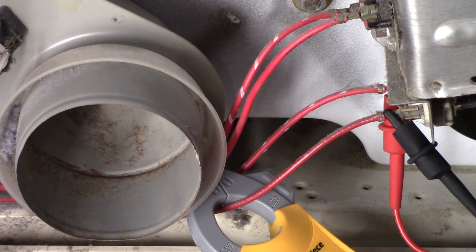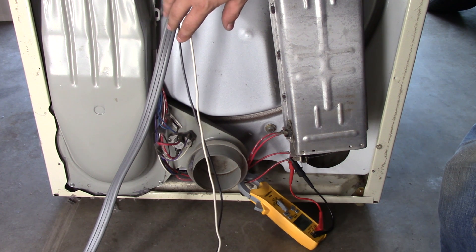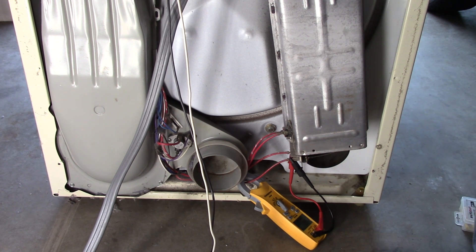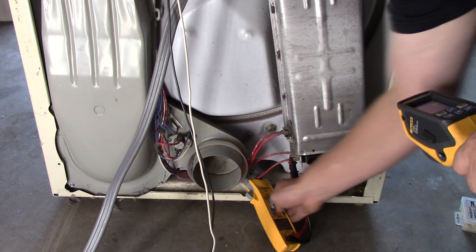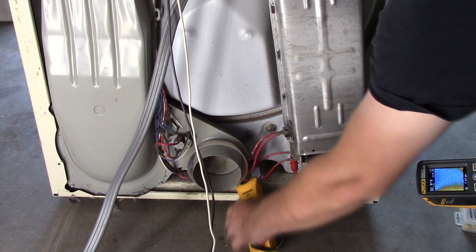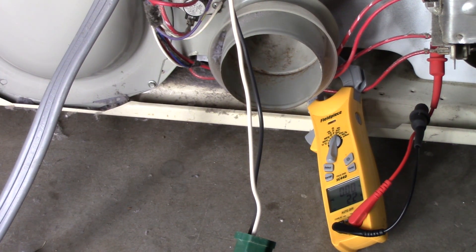I'm going to run the dryer directly off of the solar system and show you it's heating with a thermal imaging camera. We've connected the neutral leg to a neutral circuit and the hot leg to a hot circuit, running it through the 110-volt circuits that go through to the solar power system. I'll show you the load on the inverter and also show you the amps, volts, and watts coming out of this system. I'm going to go ahead and turn it on — I've got it set for four or five minutes.